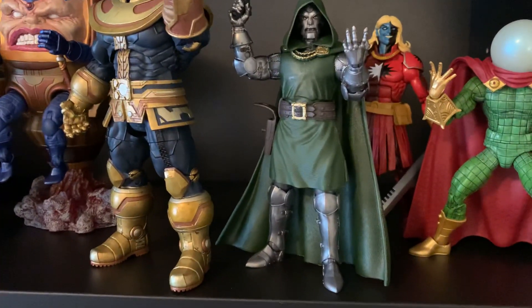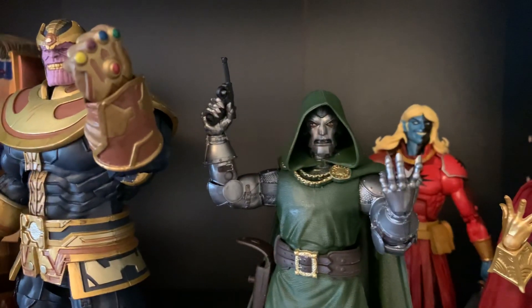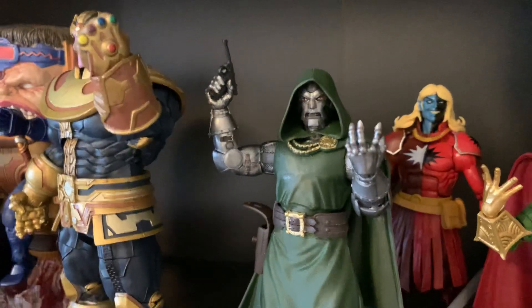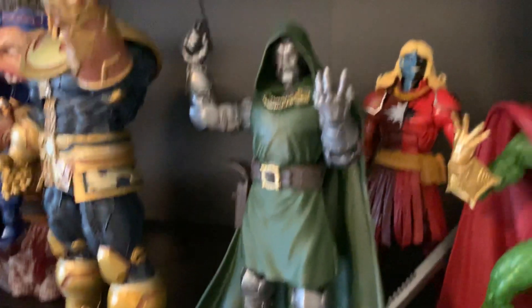Doctor Doom — possibly the greatest Marvel Legends figure that we've gotten in the last ten years, in terms of the level of quality, attention to detail, and everything that was put into this guy. Good stuff.